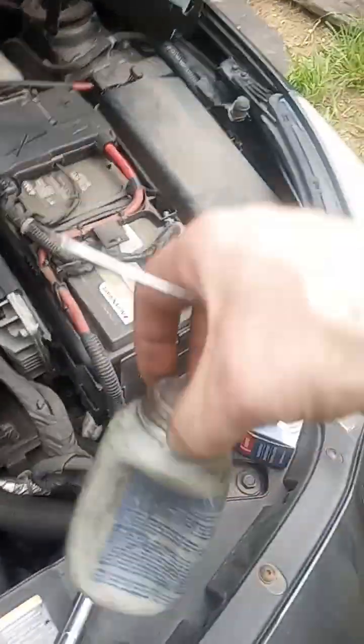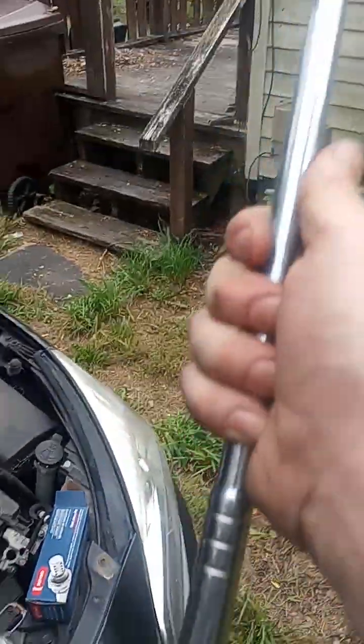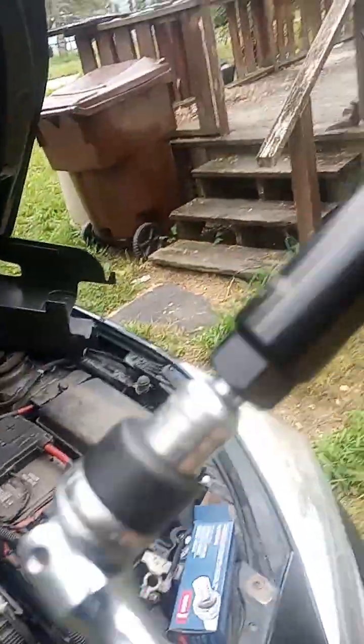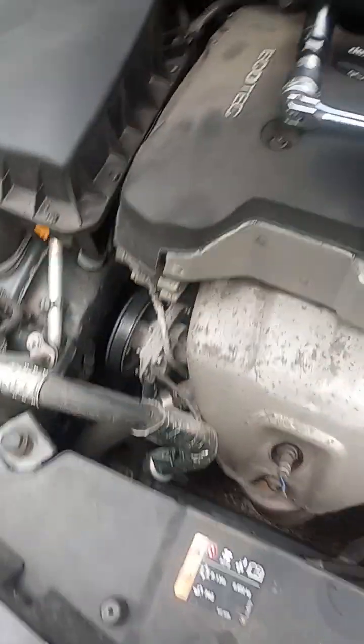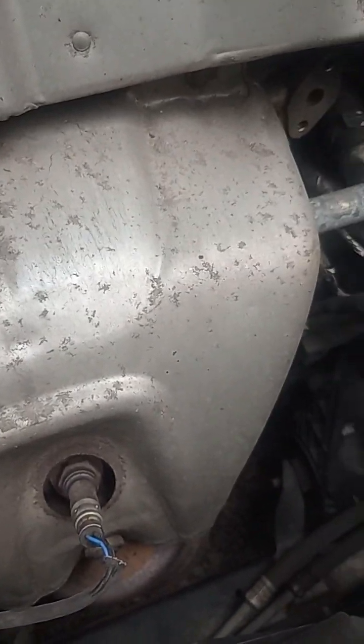I have some anti-seize ready for the new sensor because these things are torqued in. I have a half-inch drive breaker bar with a half-to-three-eighths reducer, and I have Harbor Freight's seven-eighths O2 sensor socket. The breaker bar is also Harbor Freight. The oxygen sensor sits in a recessed position underneath the heat shield — that's why I went with the socket.